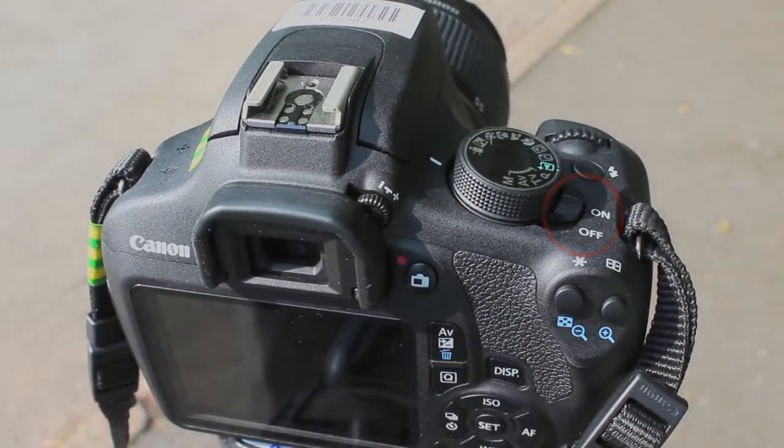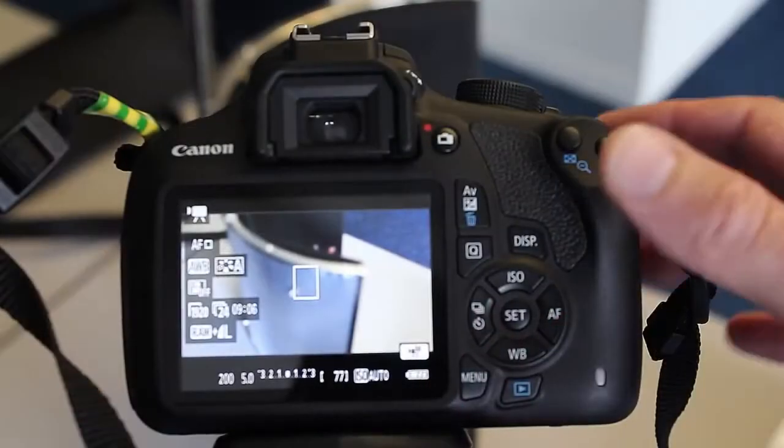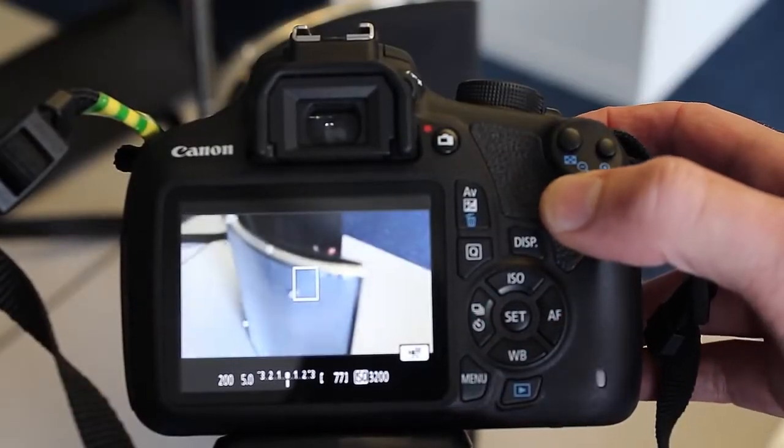Place your finger on the shutter button. The button has two steps. If you hold it down halfway, the focus point in the viewfinder will light up.